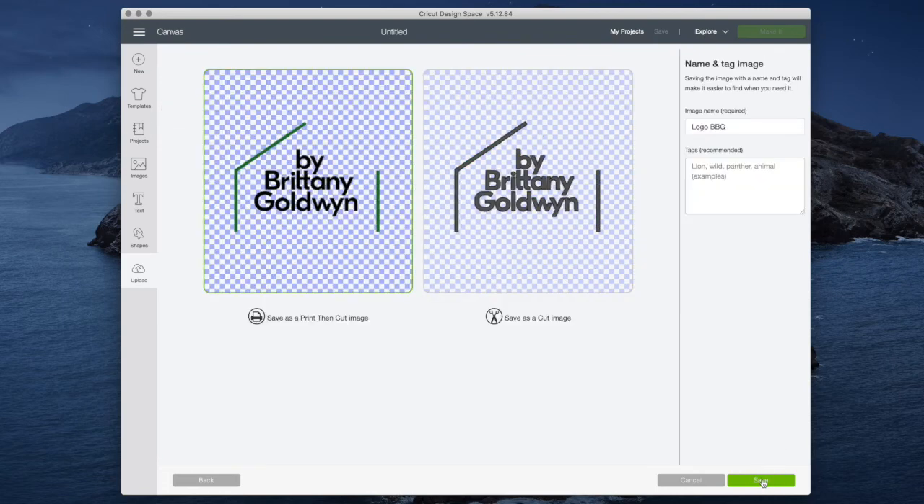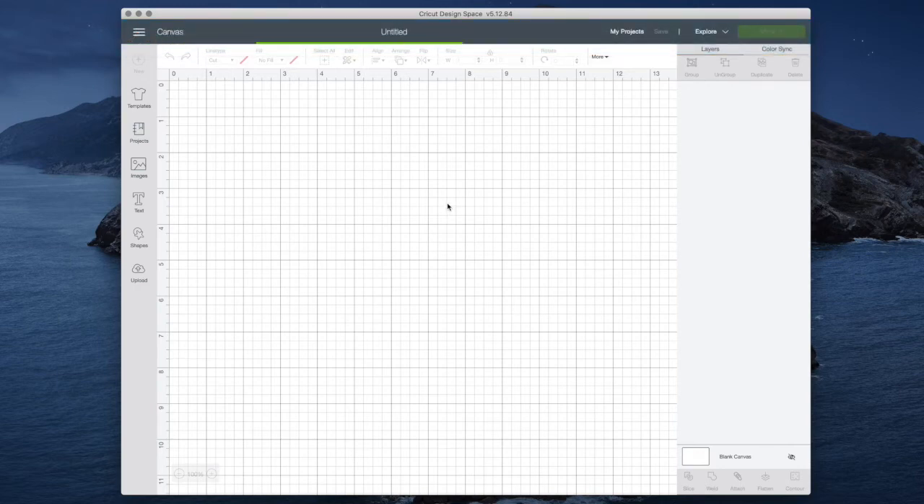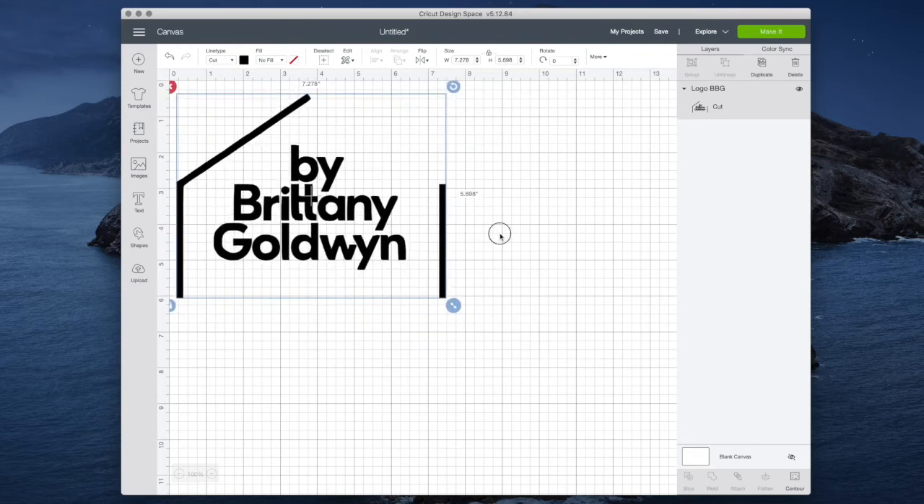Now that I'm done I'm going to click 'Continue.' You can see I can save it as a print then cut image — that's a feature specific to Cricut that you couldn't get using that online SVG converter, and it retains the colors, which is really awesome for logos. I'm going to focus on the 'Save as a Cut Image' option today. When I click 'Save' it puts it right here, and I can click it and insert it into my canvas.